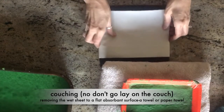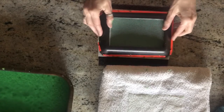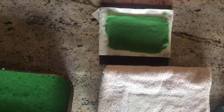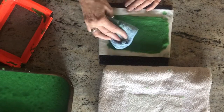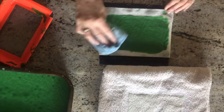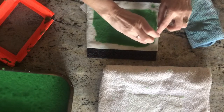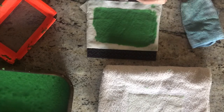When you get the majority of that moisture out, you're going to couch your paper, which means you're going to bring it over and pop the paper out onto the carpet tile — and yes, look at that, it just came right out! Now it might need a little help, and there it goes. You can see I've got a little bit of a hole here, so I'm just going to get a little bit of pulp and fix that little hole right now.